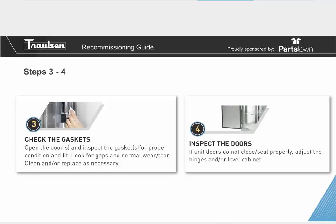Step number four: inspect your doors. This can be done daily, multiple times a day. If the unit's doors do not close or seal properly, you can simply adjust the hinge or level the cabinet. Commercial kitchen floors are normally pitched, so it would be to your advantage to have the unit pitched backward so that gravity helps assist with closing those doors. In a busy kitchen environment during the lunch rush, you want good door adjustments so the cabinet is self-assisting when it comes to closing.